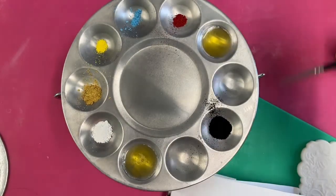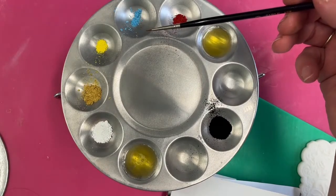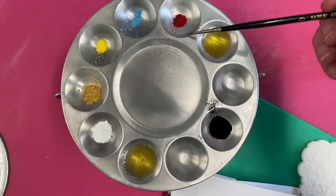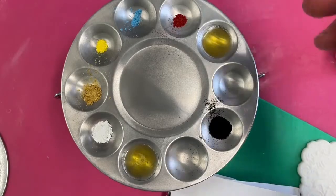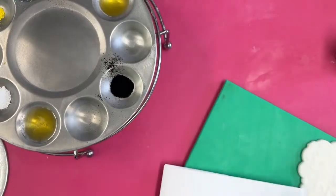We're going to be using various dusting colours. The absolute key colour for this is Wonderdust Bright Gold, made by Sugar and Crumbs — it's on our website. You're also going to need black, white, primrose, and red. I did paint it previously with cerulean blue, but tonight I'm using petal blue. That's my setup.